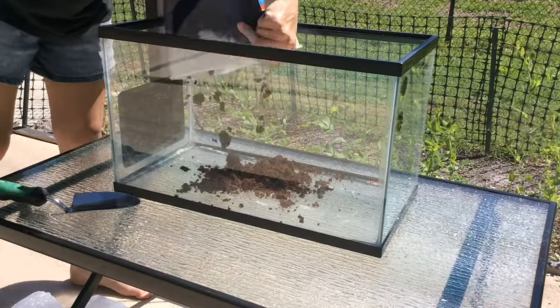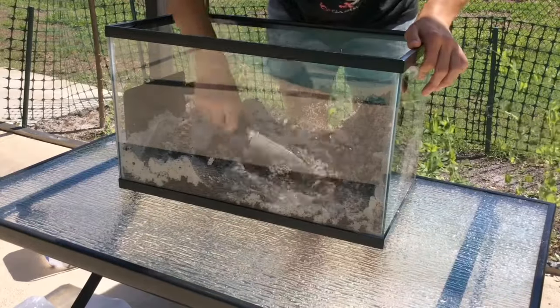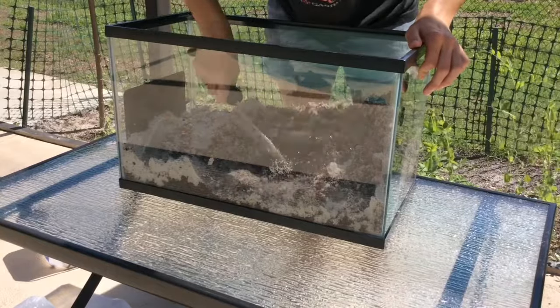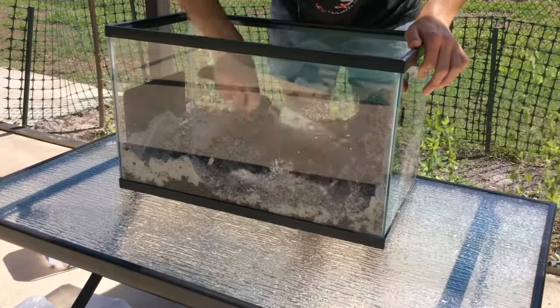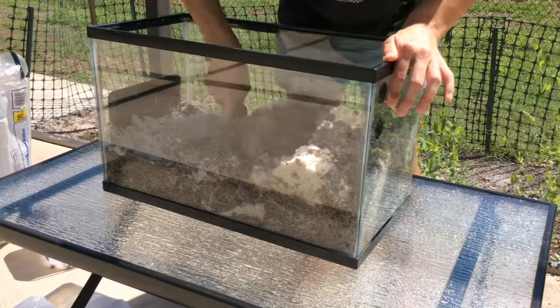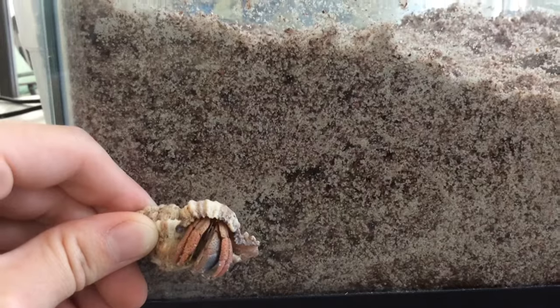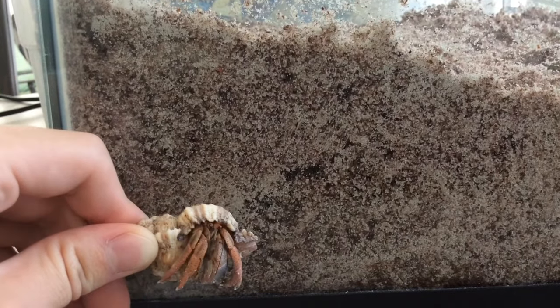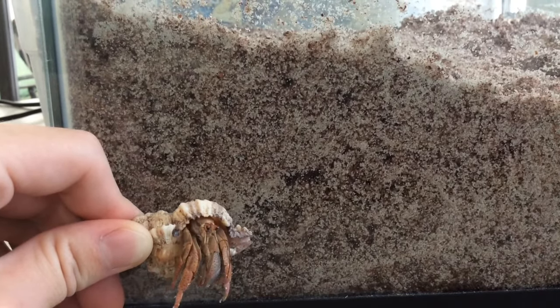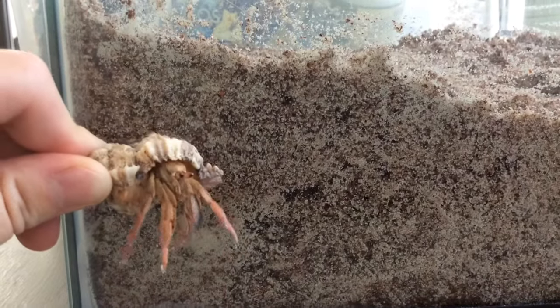Personally, my favorite is a 50/50 mix of eco-earth and play sand. You want the consistency of your substrate to be like a sand castle — wet, but not too wet. The 50/50 mix really helps you achieve that. It's also super important that your substrate is deep enough for your hermit crabs; ideally you want it to be three to four times deeper than your largest crab.